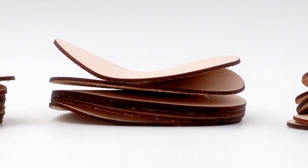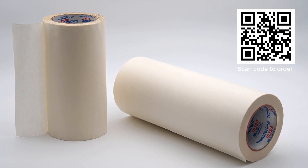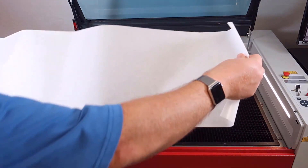To solve this issue we use the aluminum grid table in combination with Trotec's application or transfer tape, both to create a jig for our pre-cut parts and provide a vacuum to hold them flat so they can be perfectly engraved.